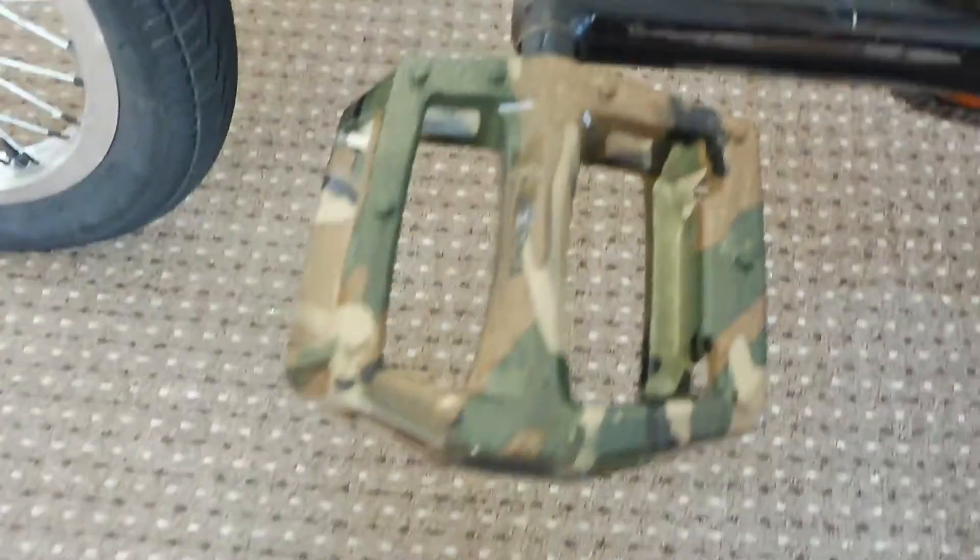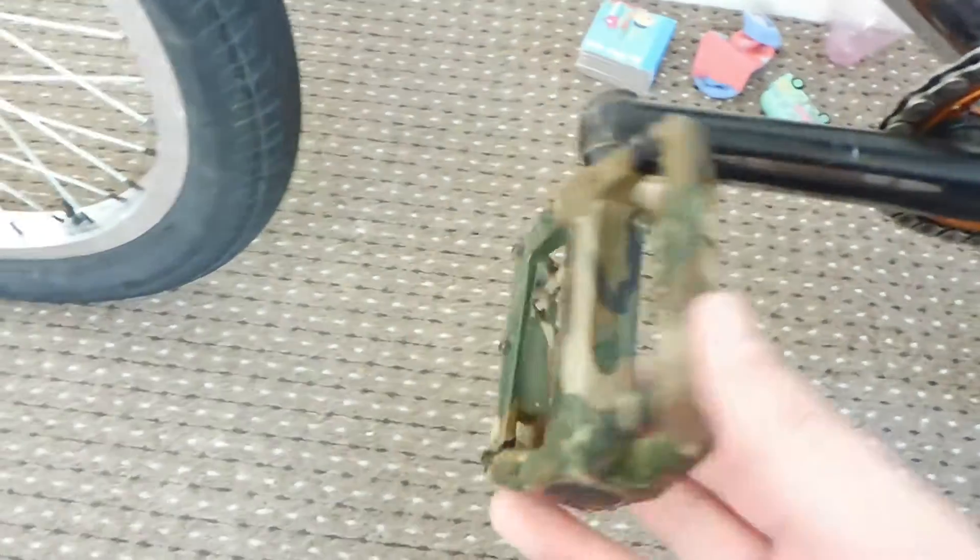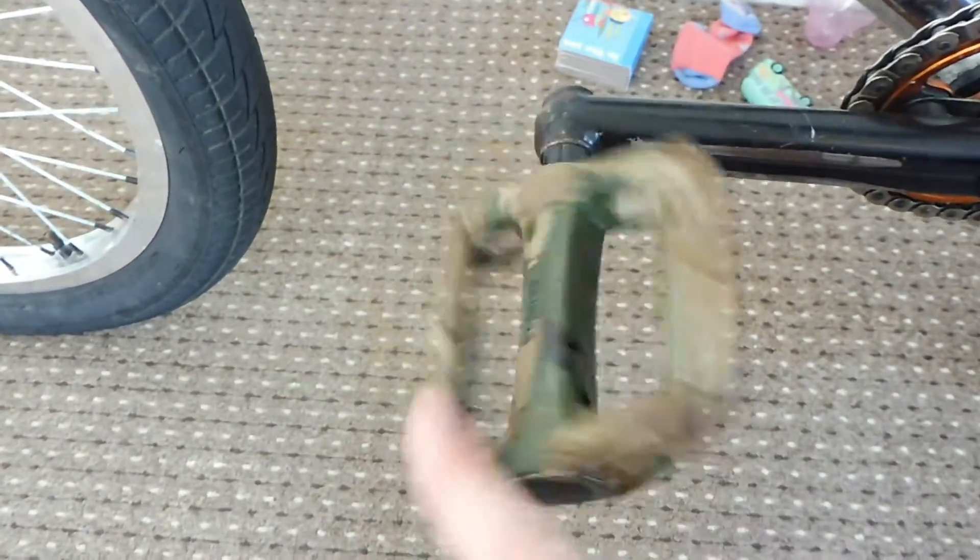If you spend over £200 on the site you get a free gift. The gift I wanted — a t-shirt — wasn't in stock, so I settled for a set of pedals. These are the Primo camo pedals. They're quite fresh to be honest. They look a lot better than my old twisted pedals, and they feel a lot nicer too — not too bad at all.